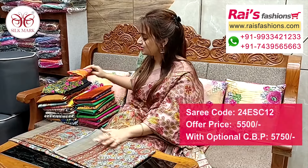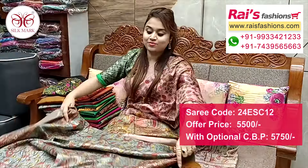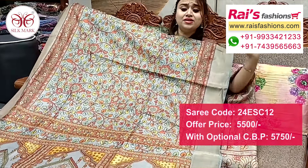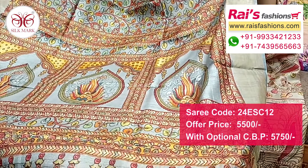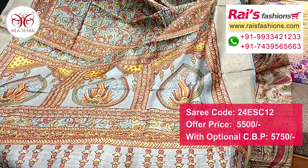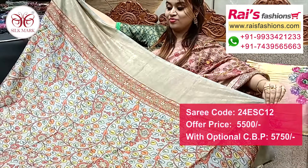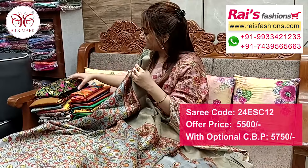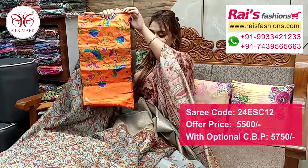Next one also — nice color combination, same material, muga silk with digital printed, silk mark, all over Kalamkari printed one. Fresh trendy looks, golden zari border, elegant color. Pallu portions highlighted fine digital printed pallu, golden zari stripes with printed one, pure muga silk with silk mark. All over raised Kalamkari printed one digital printed running blouse piece. Silk material heavy embroidery design work contrast blouse piece for bright looks.